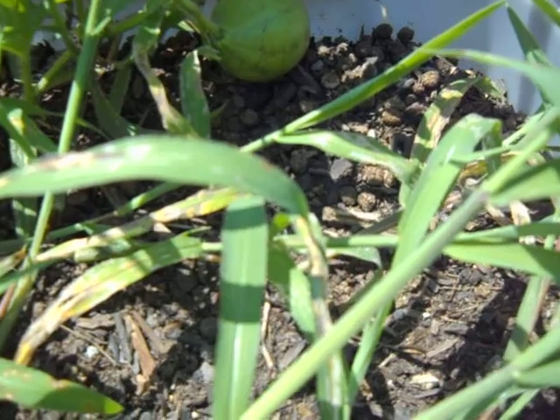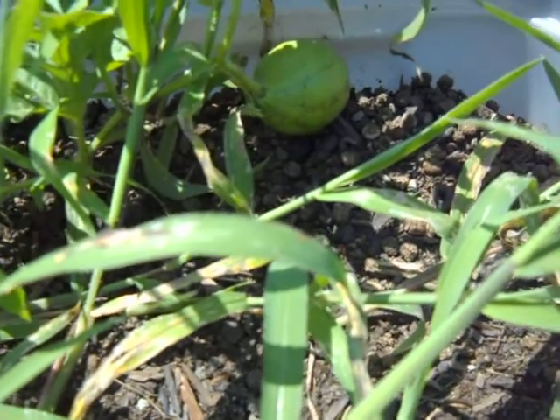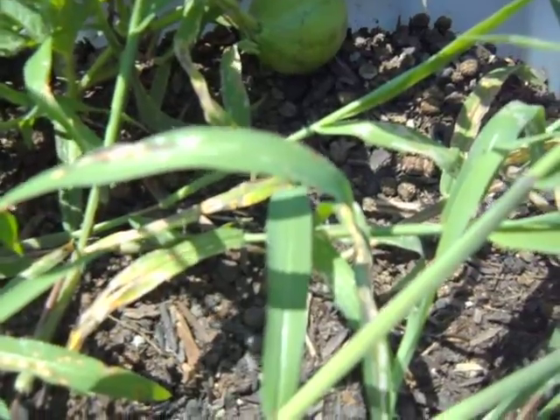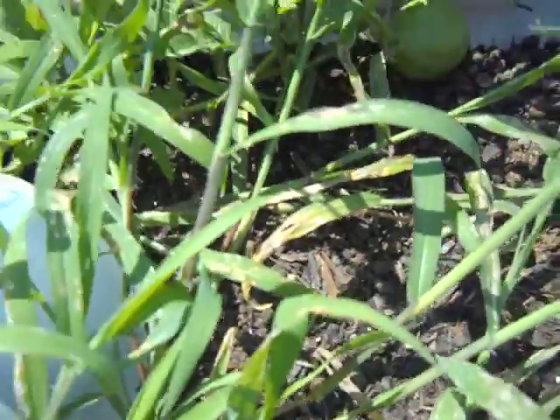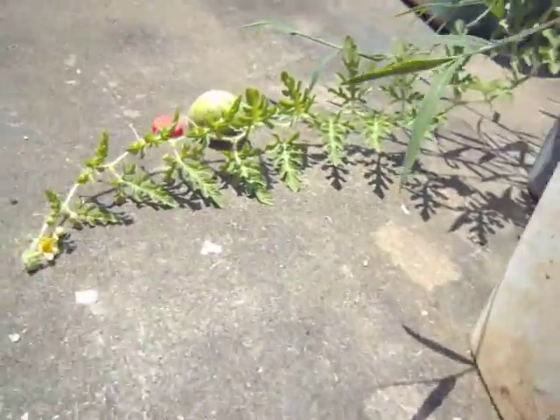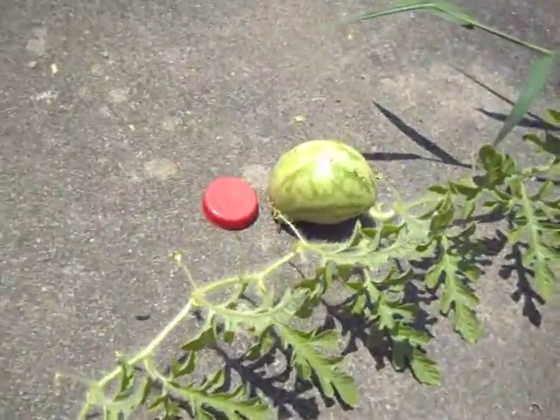I think I would probably set this on the grass next time — the concrete dries it out a lot. I water it daily and it's still not doing as well as I'd hoped. I'm wondering if it just gets cooked from both ends that way. But there's my little watermelons.